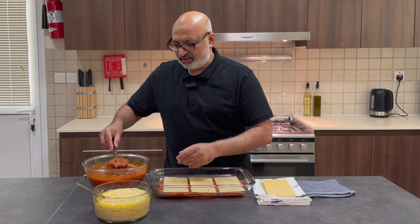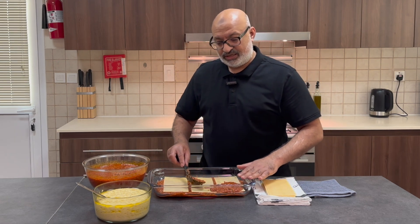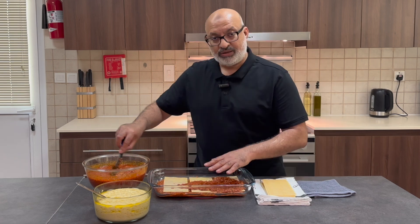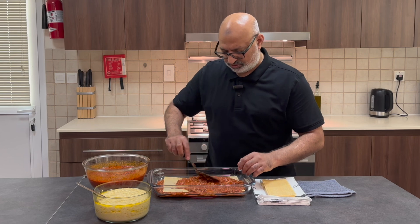Next layer. There are many different ways of making lasagna. Some will make layers of pasta, bolognese, and then bechamel in the middle. I find it a bit heavy. So I'm just doing bolognese and pasta, and then bechamel towards the end on top.